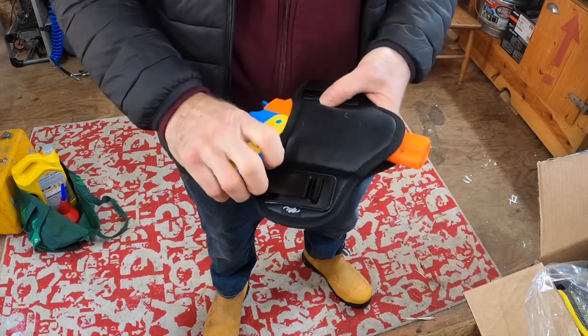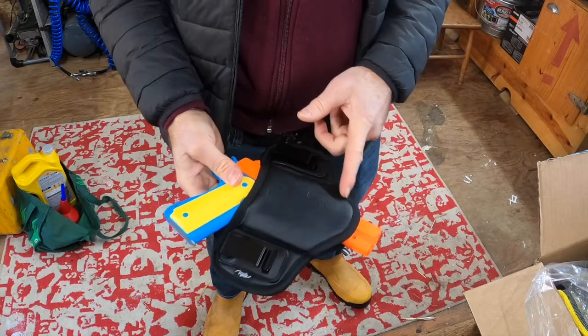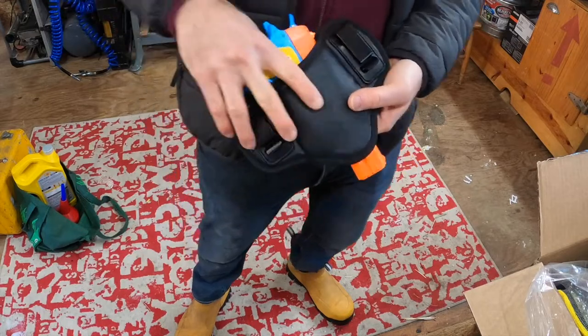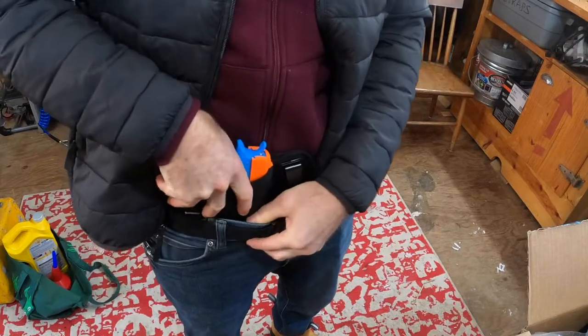This is a fairly large replica 1911. I think if you had a subcompact Glock or Sig, it would come in right down around here and your handle protrusion would be a lot less. It's a holster that's meant to bury the piece.